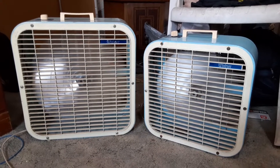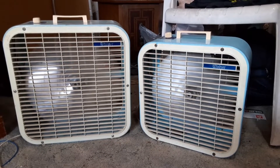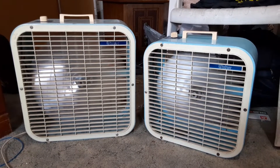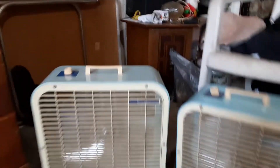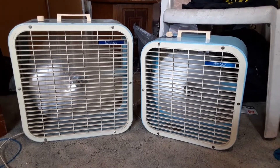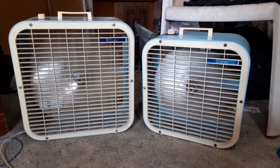I do have a bigger Windsor fan but it's stashed in storage and I don't feel like digging it out. The big Windsor 20-inch one I have is a P21 — it's a two-speed. Going to go to medium on this one now, and then we'll turn them on high.